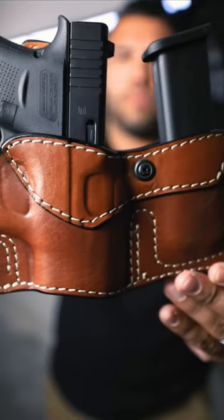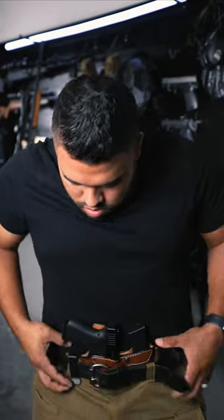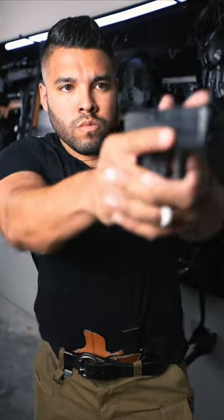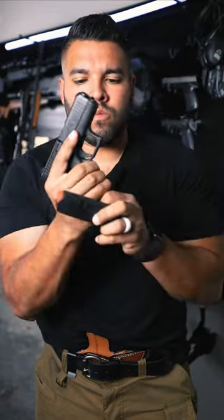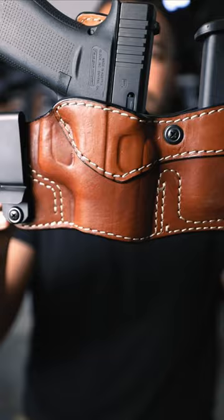It's got strong reinforced metal clips for an extra layer of security and retention. Its open top design allows the user to draw quicker than when using a thumb-brake style holster. It's available in several basic sizes for a wide variety of commonly carried firearms.